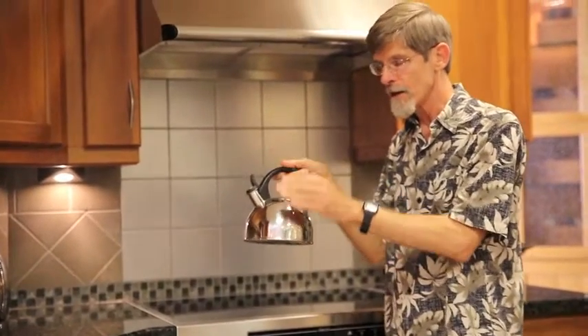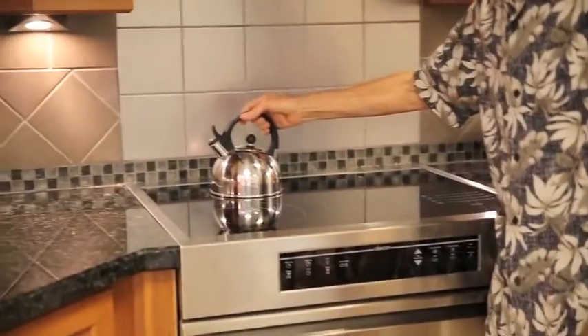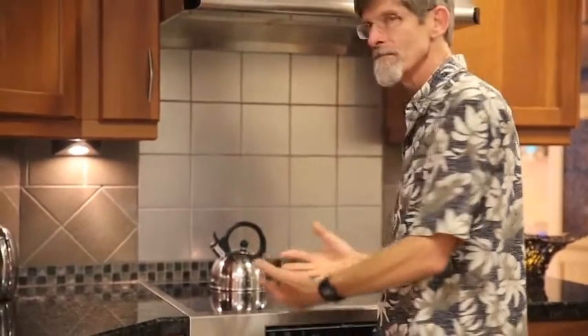It has to be very shiny, curved right from the bottom so that it serves as a mirror and shows you behind you. And that re-empowers the cook. It looks really nice.